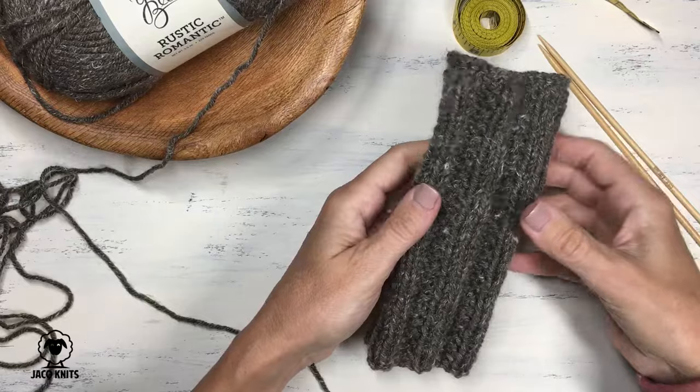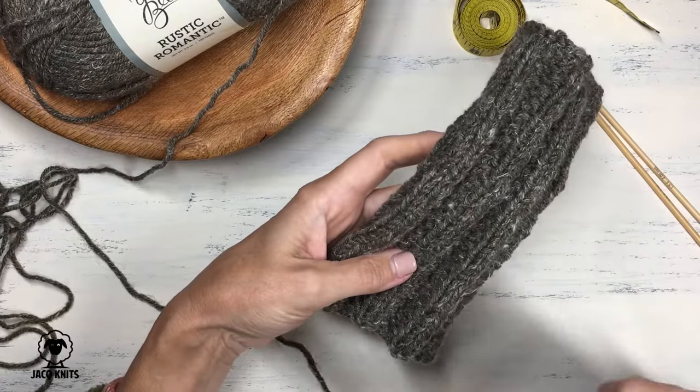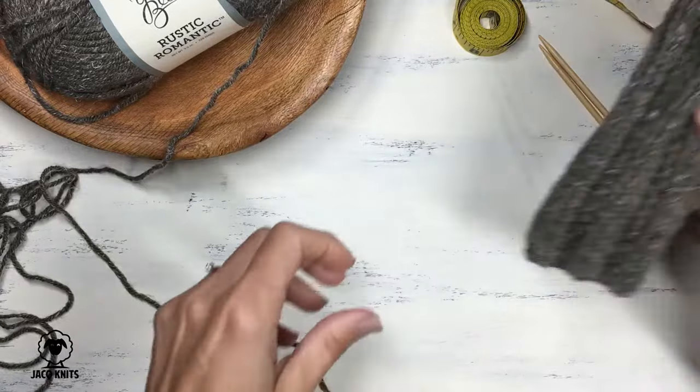I'm going to show you how to do this really fun ribbing stitch that I chose for these fingerless mittens. We're going to cast on, bind off, knit this wonderful stitch, and then show you how to seam up at the edge leaving that gap for the thumb. So let's get these on our needles.